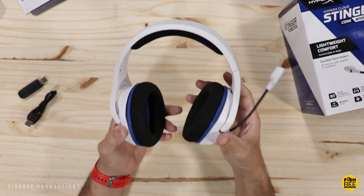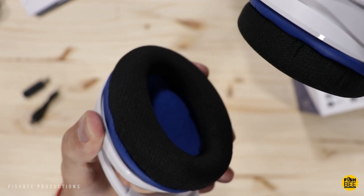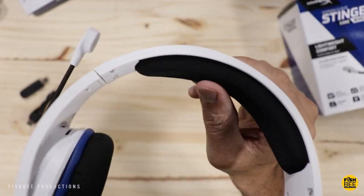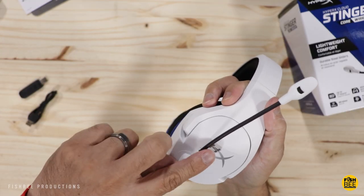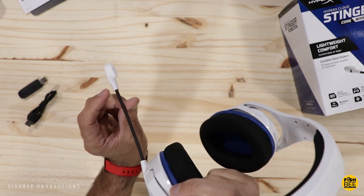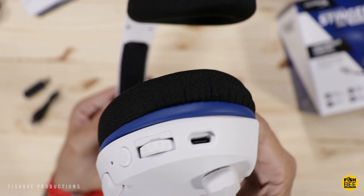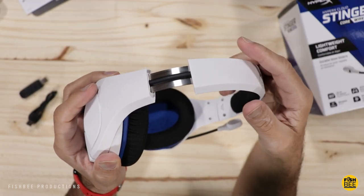These are definitely pretty lightweight with a cloth material on the ear cups — nice and thick, definitely feel pretty soft. There's pretty good padding on the headband with the same mesh material. You've got a flip-to-mute microphone which seems really nice and can go in just about any position. On the left-hand side you've got your power button, volume wheel, and USB-C charging port, plus pretty typical metal adjustable sliders.